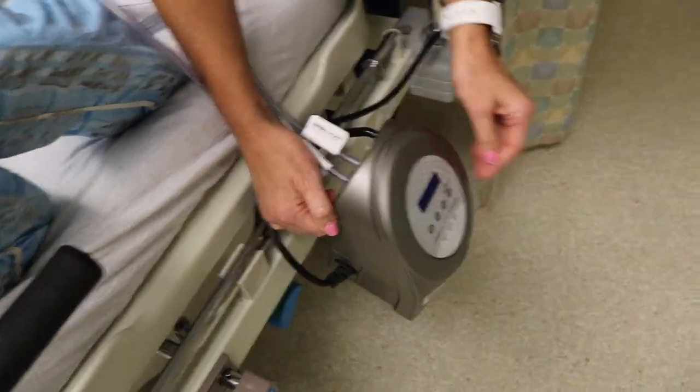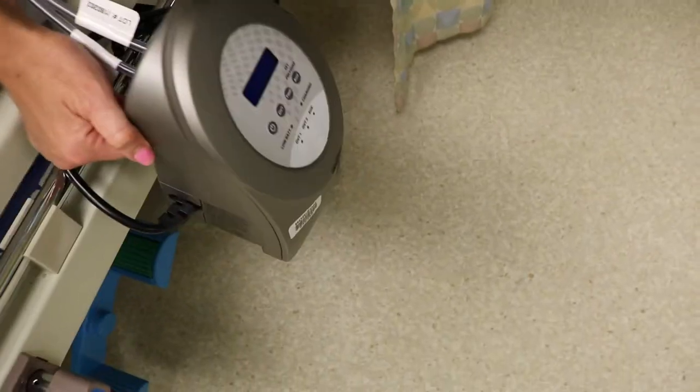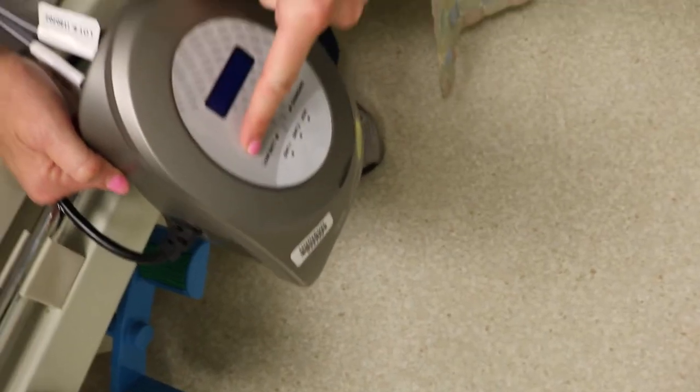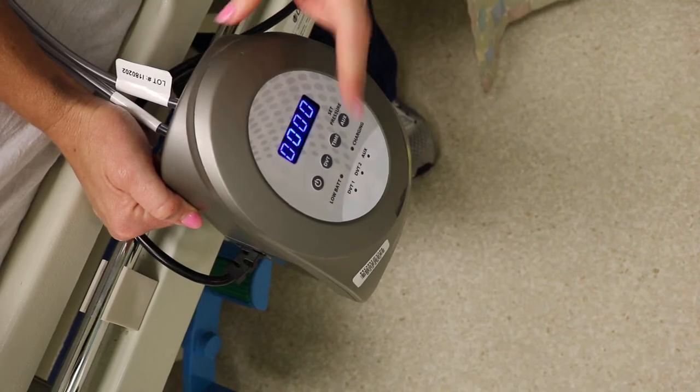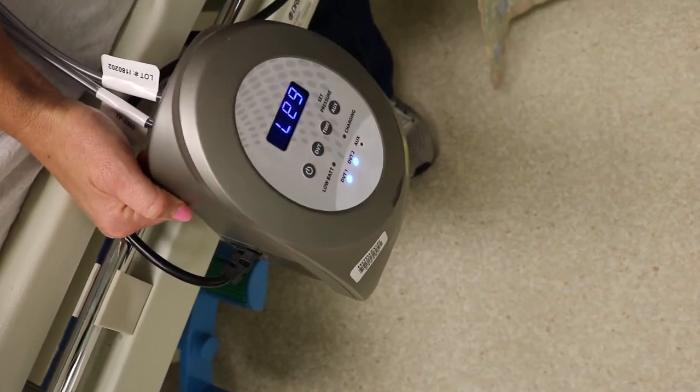Our machines are pre-programmed, so it makes it easy for patients. You simply hit the power button, and once the machine is on, all you have to do is hit the DVT button one time.